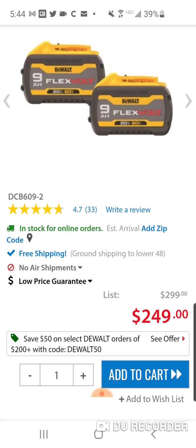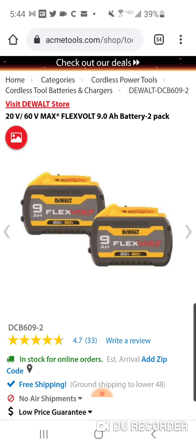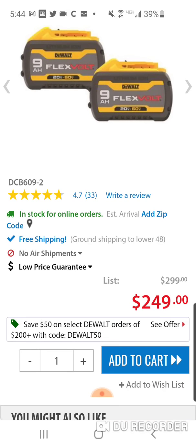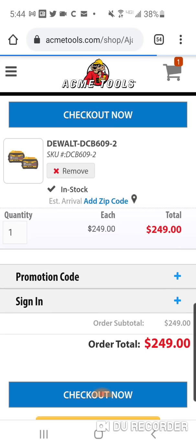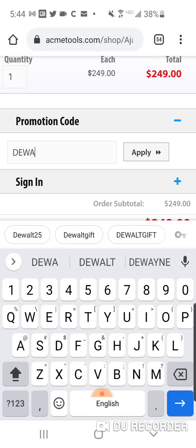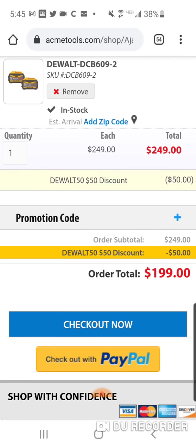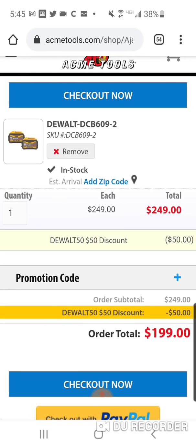$199 for two brand new Gen 2 9 amp hour batteries. They're called Gen 2 because of a new sticker and different color combination. Just add the code — knocks 50 bucks off the wall — so $199, a hundred dollars a piece. Great for the power station and a lot of DeWalt lights and other tools and accessories.